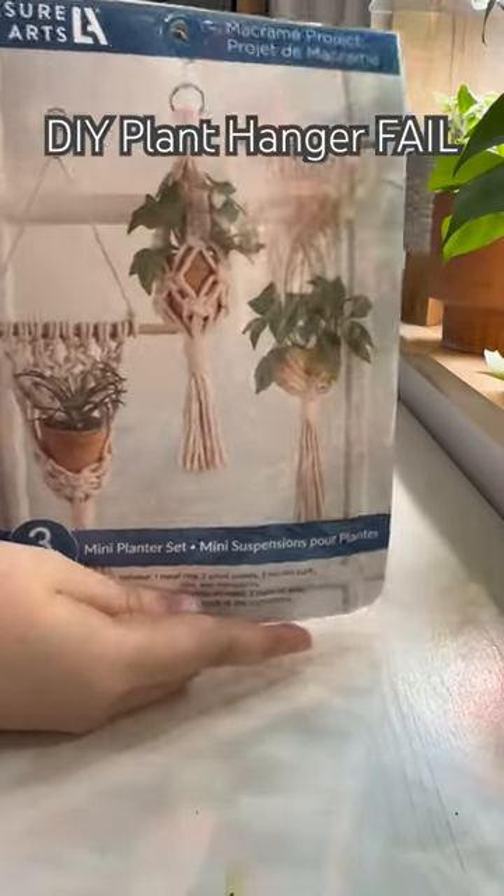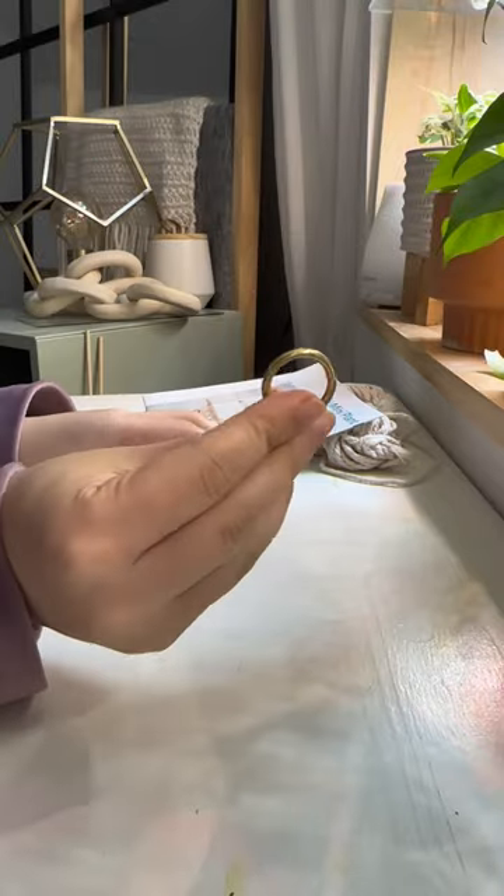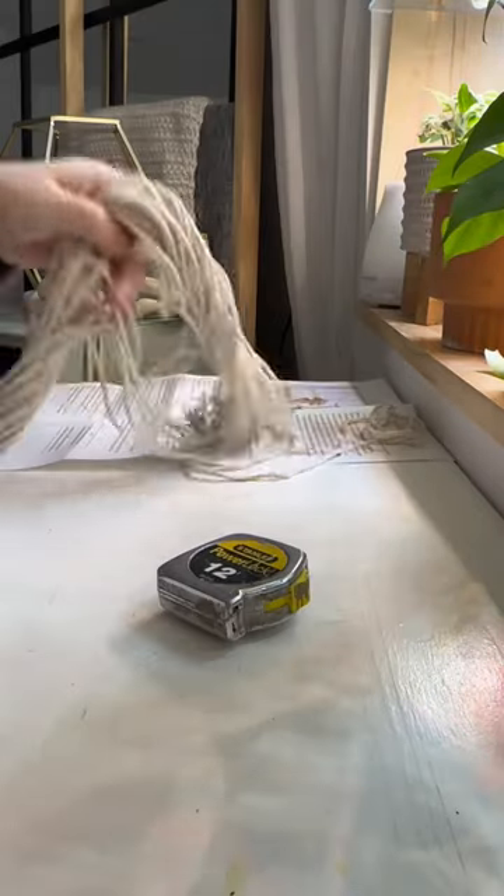Join me as I fail miserably to build one of these planter hangers. It comes with all of the supplies you would need to make the hangers. I'll be attempting and failing to make the second one.